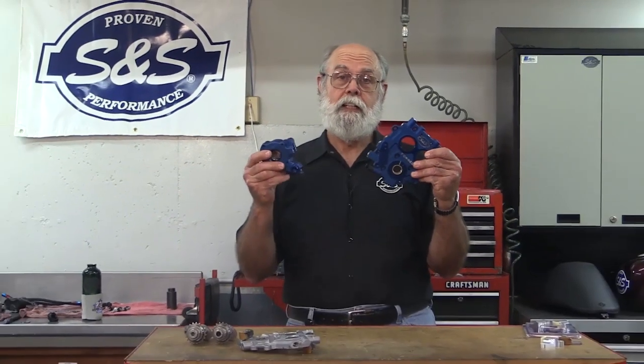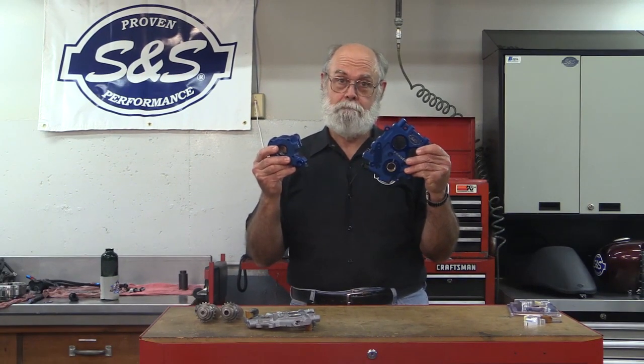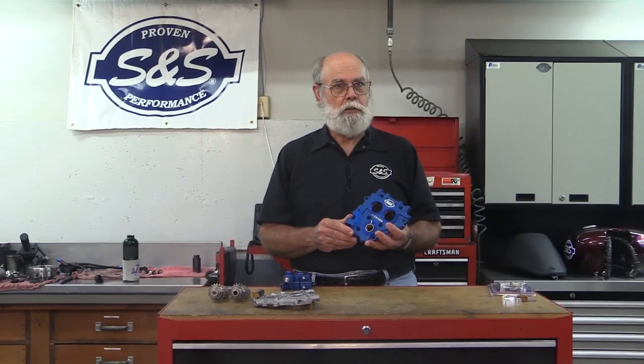Upgrade to this S&S cam support plate and the S&S oil pump, and the S&S cam chain tensioners will bolt right on. With the S&S cam support plate, you can reuse your early stock silent chain and sprockets. Other conversion kits make you change to late style chain and sprockets.